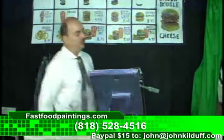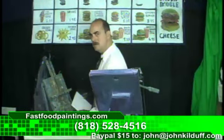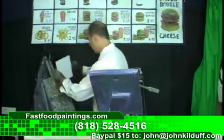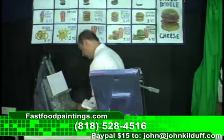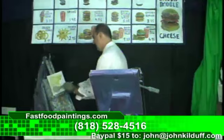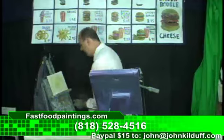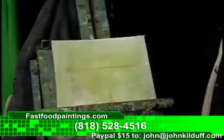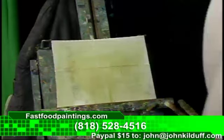Hello caller, we got a cheeseburger with everything on it coming right up. All right, there we go. There's some paint on there. Let's get that cheeseburger. Cheeseburger.